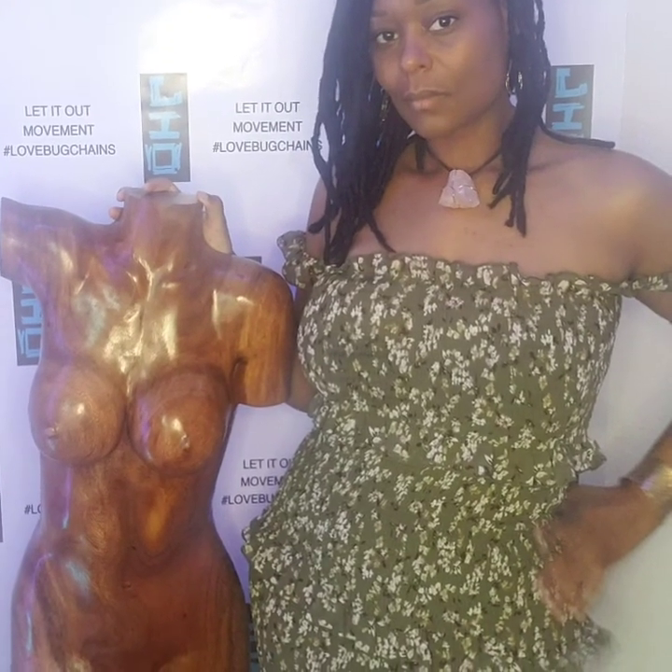I am the love bug, valley-born, bay-raised, farmer chick. Follow me on Instagram at leomovement. See you there. Love you guys — you're welcome.